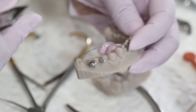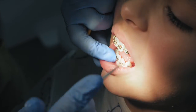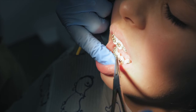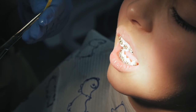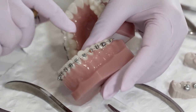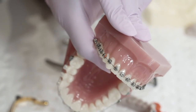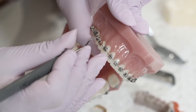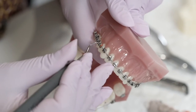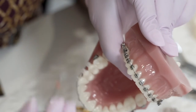If you want to put modules on a full crowded arch that doesn't have self-ligating brackets, you'll need to put elastic modules. I've placed them all around the arch here. If you want to remove an elastic module, you get a sharp scaler, lift it up, and take it out — done.